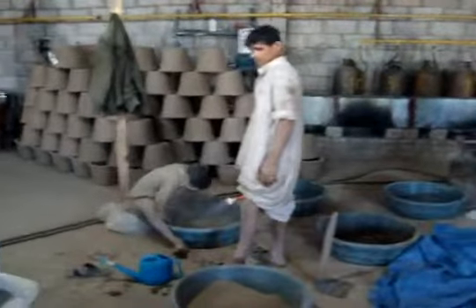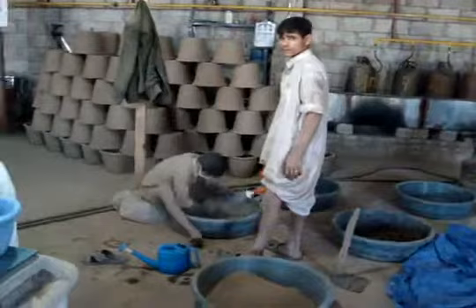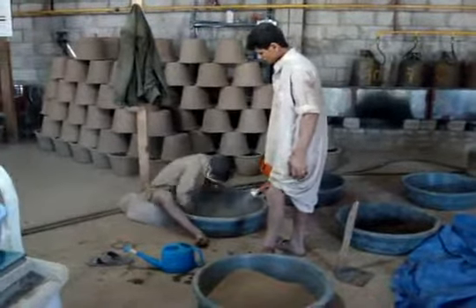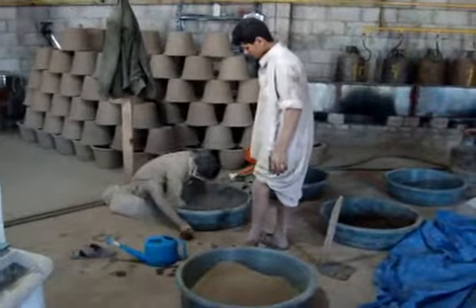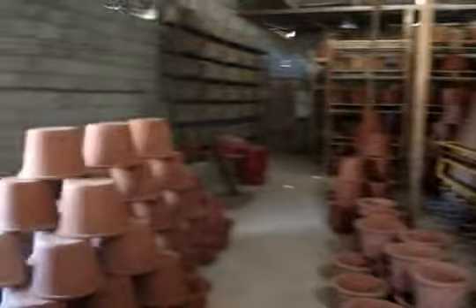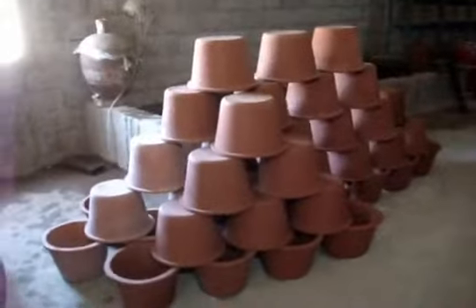Here we're hand mixing the clay and the sawdust, adding the water — that's how we do it here. We're making about 60 filters a day. Filters on the right have passed the float test; filters on the left are failures that we're going to fire again.